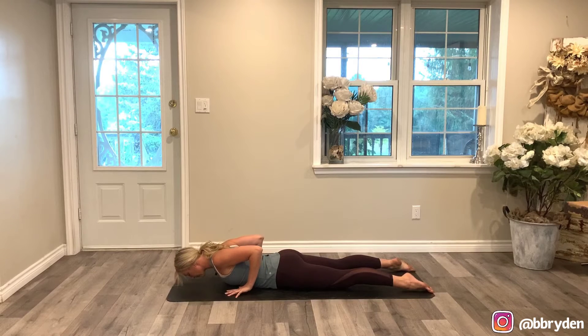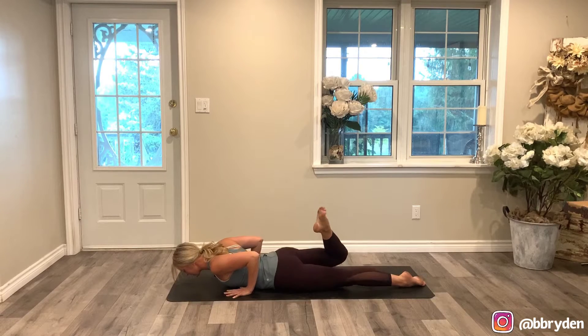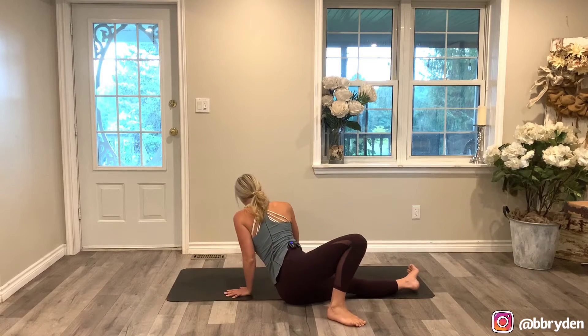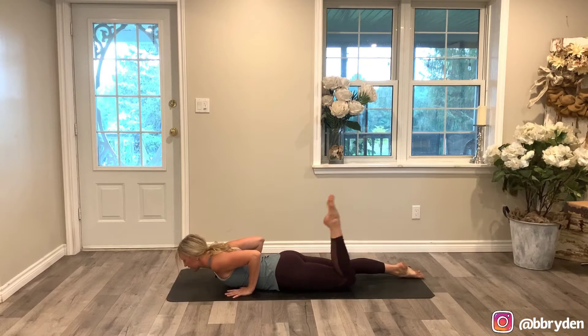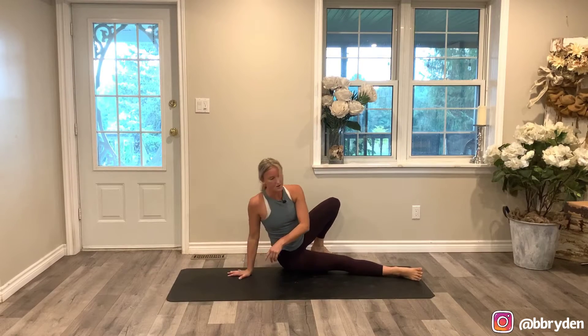Now leave your hands where they are, but bring your right heel in towards your glute. You're going to roll over onto your left hip, step that right foot behind you, and press yourself all the way up — so now you're seated facing the back of your mat. And then lower back down, send that right leg back, come onto your stomach. Now do the other side: bring your left heel into your glute, roll over into the right hip, step the left foot behind you, press yourself all the way up, and then lower yourself back down.